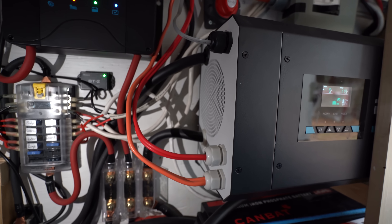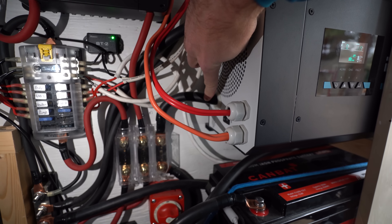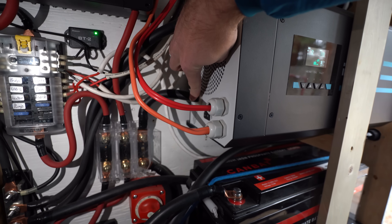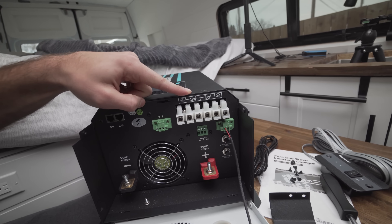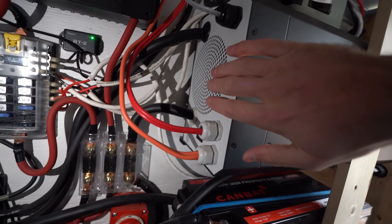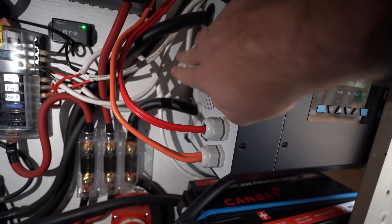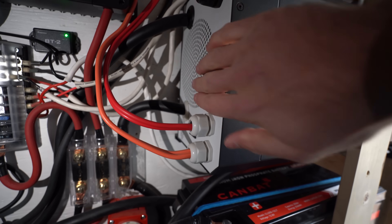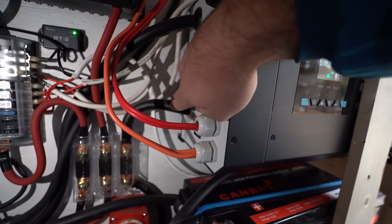We're going to start with the 12 volt battery connections. My positive battery wire goes in here — it's black, which is a little confusing, but that was all I could find. It comes out and goes directly to a 200 amp ANL fuse, then down and connects to my positive bus bar. My negative battery connection comes out and goes to my negative bus bar. These cables are 2 AWG. For a 2000 watt inverter, use 2 AWG cable; for the 3000 watt, you'll want 4 AWG battery cable. Those are big cables that are hard to work with, so make your runs as short as possible.